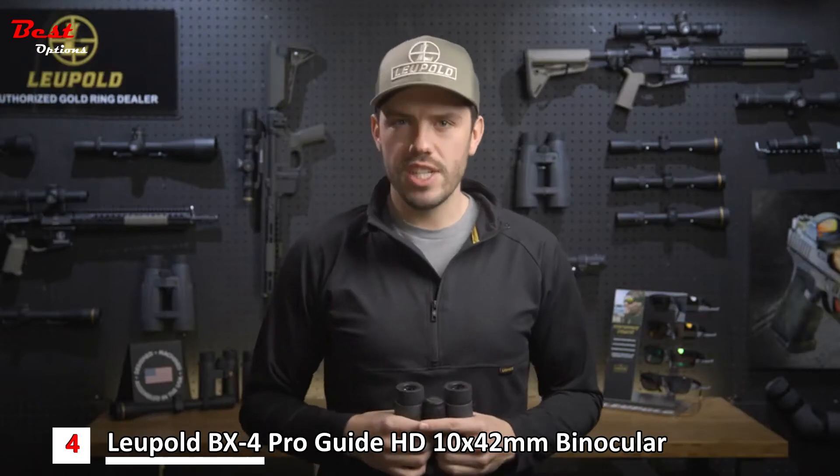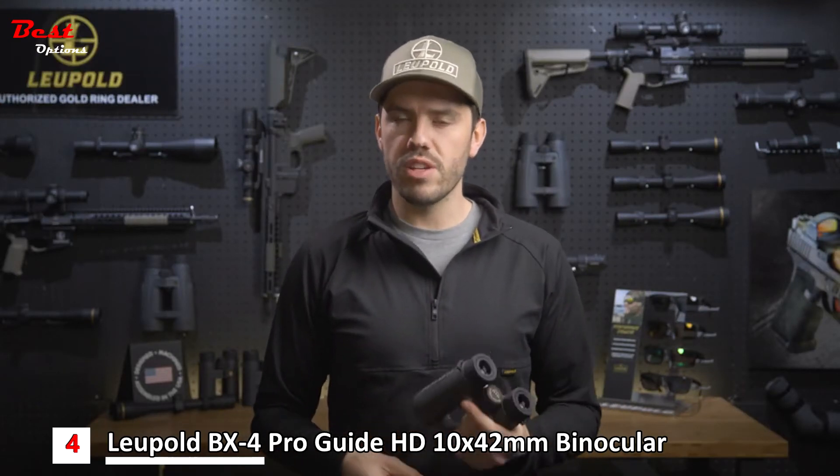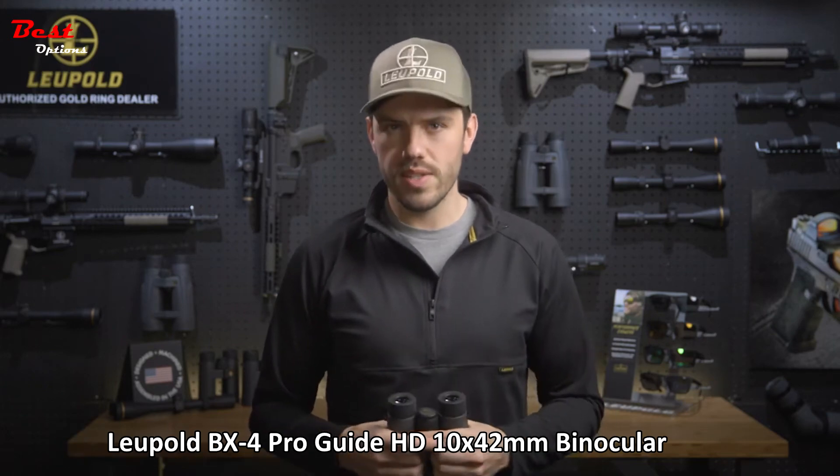The BX4 ProGuide HD comes complete with a rugged case and strap, but they also fit perfectly in one of Leupold's premium bino harnesses, which have become a go-to for most die-hard hunters. And like all Leupold binoculars, they are waterproof, fog-proof, and guaranteed for life.